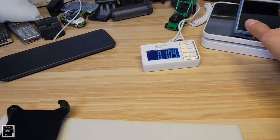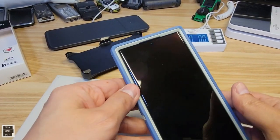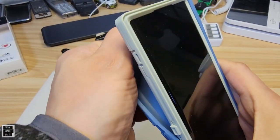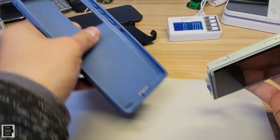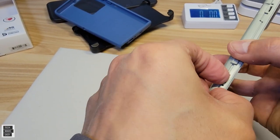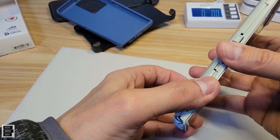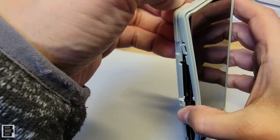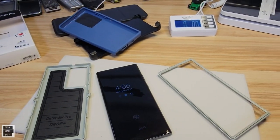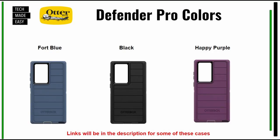Taking the Defender Pro apart: you peel the rubber back and then open the clips one by one — one, two, three — working your way around. It's not too bad once you get the hang of it. The phone is free. Colors available include Fort Blue (the one shown today), Black, and Happy Purple.